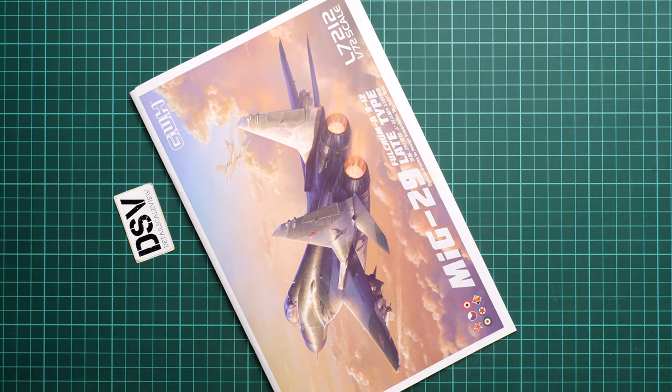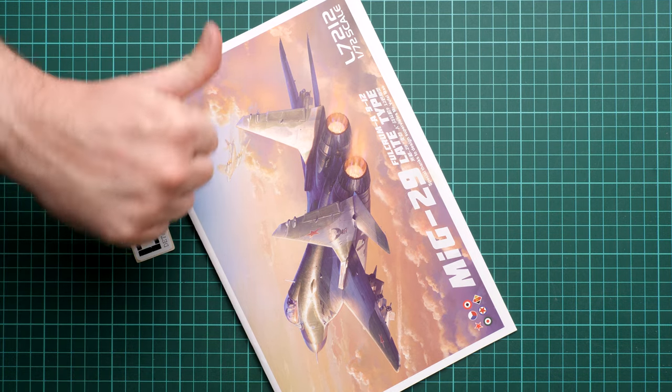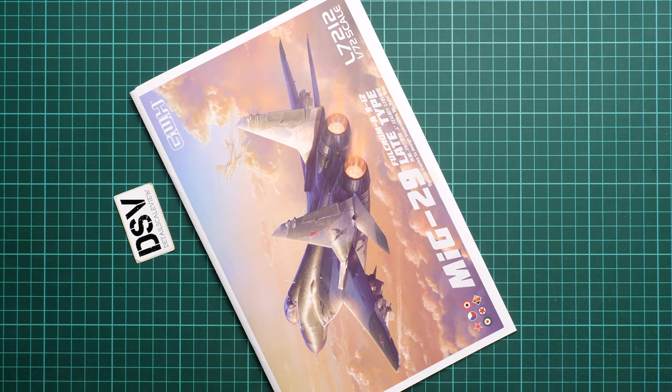In my opinion this is quite an impressive 1/72nd scale release and I think there are no real rivals on the market. The only closer alternative is Trumpeter, but it offers a slightly wrong shape and fewer details out of the box. So it will be your choice — I'd be happy to hear your opinion in the comments below. If you liked this video, press the like button, subscribe to our YouTube channel, and I'll see you in the next video review. Thank you for joining me today, bye!